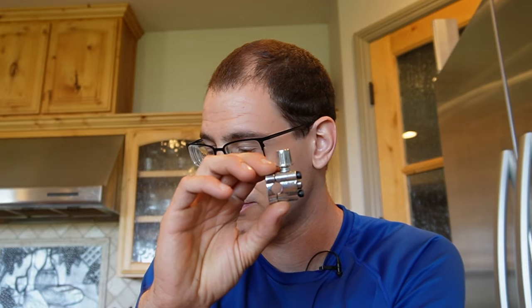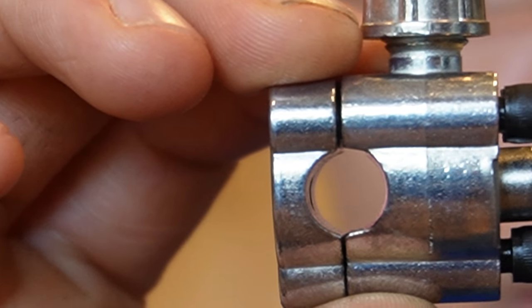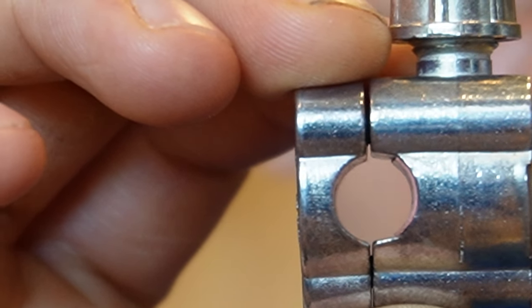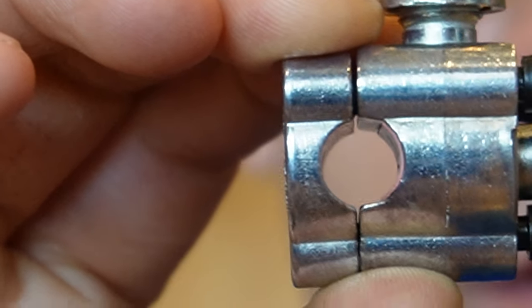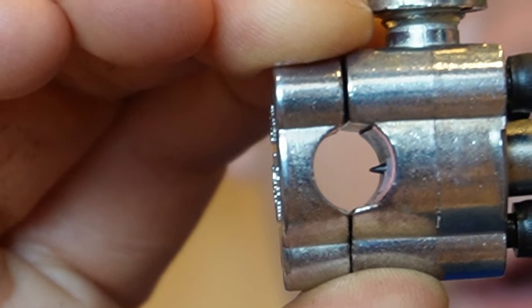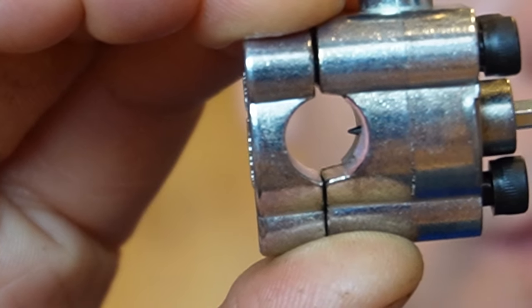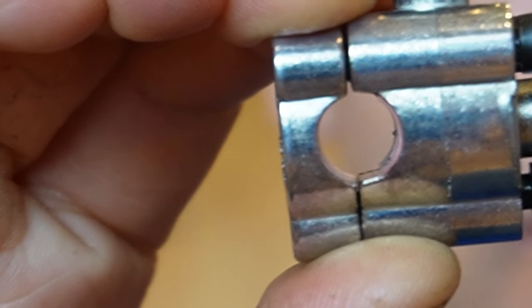I believe the answer is that we probably have a refrigerant problem. This fridge is almost 20 years old and there's probably a leak somewhere in the system, so we have to recharge it. The way we're going to do that is by using this little piercing valve right here. Once we pierce the line, we'll have a point where we can add refrigerant, and hopefully the fridge will actually cool.